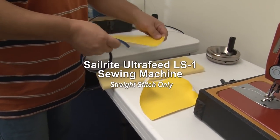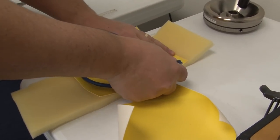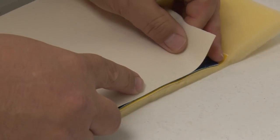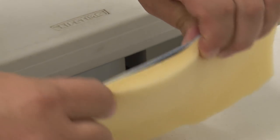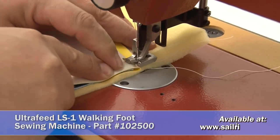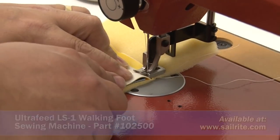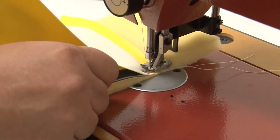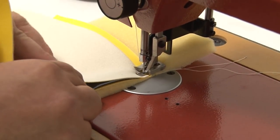We don't want to leave out the Ultrafeed LS-1 sewing machine. It's a straight stitch only sewing machine — same capabilities, but it only sews straight stitch, while the LSZ-1 that we showed earlier sews both a straight stitch and a zigzag. Let's make another assembly for this sewing machine to demonstrate how it works as well. Many upholstery and canvas applications don't even require a zigzag stitch; zigzag stitches are usually used in sail applications. A straight stitch sewing machine is usually quite sufficient for an upholstery or canvas business.